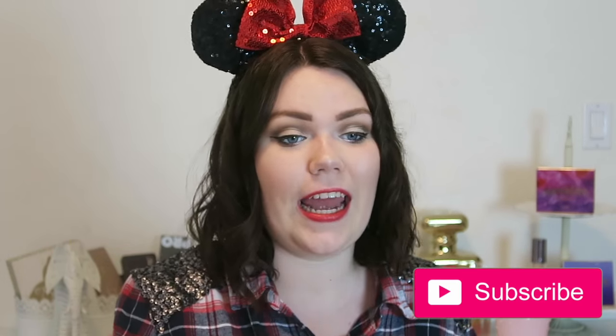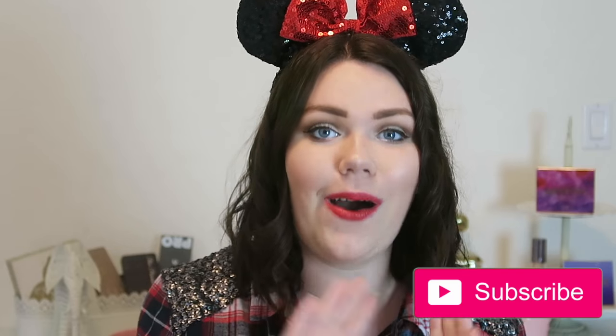If you like makeup hauls or Disney videos, make sure to give this video a thumbs up and don't forget to subscribe, because I upload Disney videos three times a week. I've seen lots of new subscribers recently, so hi, welcome to my channel! You should definitely follow my four social medias: Twitter, Instagram, Snapchat, and Facebook, all listed below.